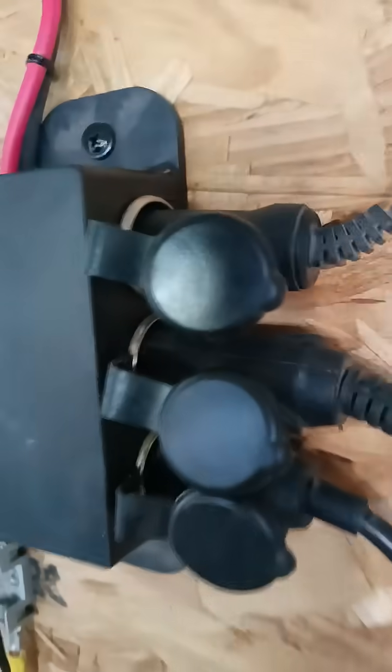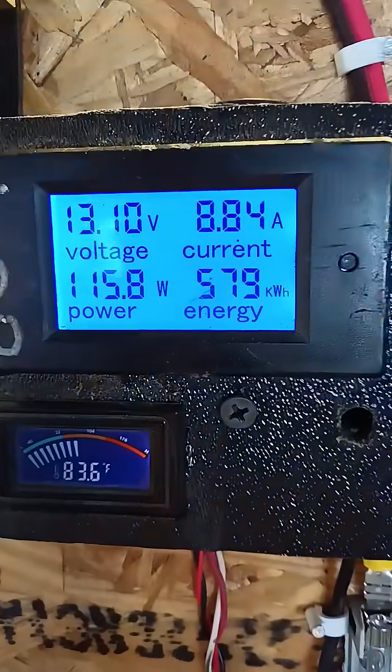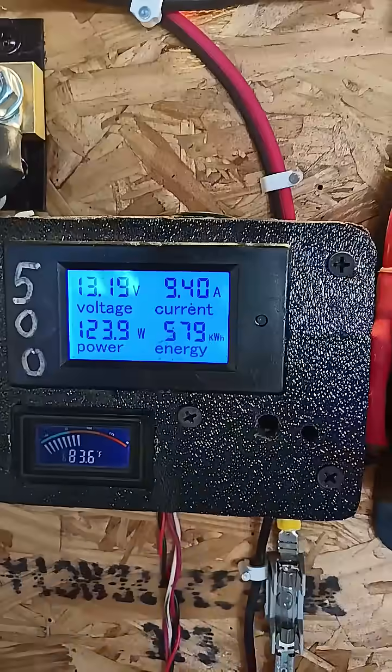I installed a heavy gauge outlet right there, so I can charge and run a light. And so I can take the power that's coming from the turbine right there and feed it back to the battery bank. That goes all the way back to the battery bank right there.